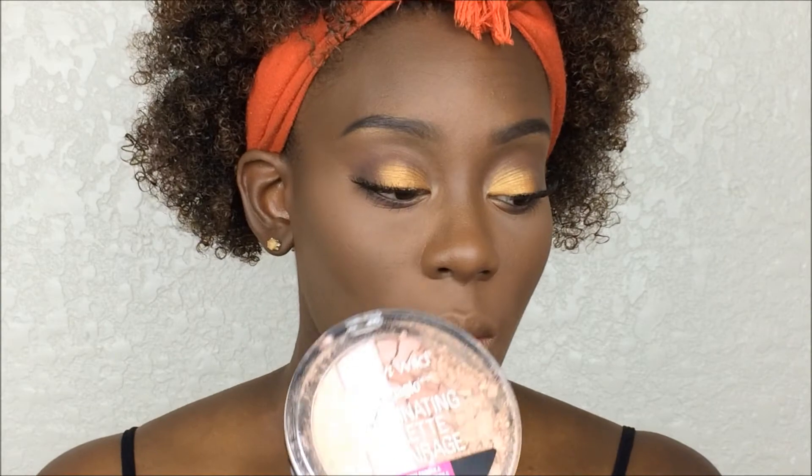For highlight I'm going to be using my fun mauve and blue palette — I just tried this one out.